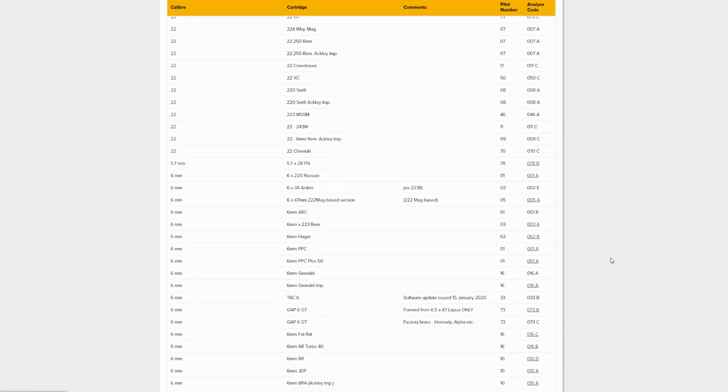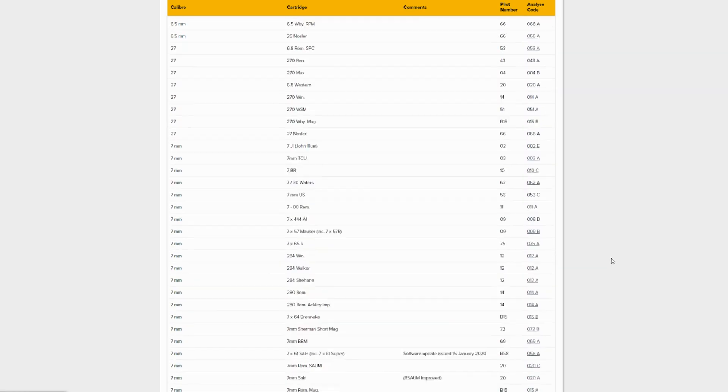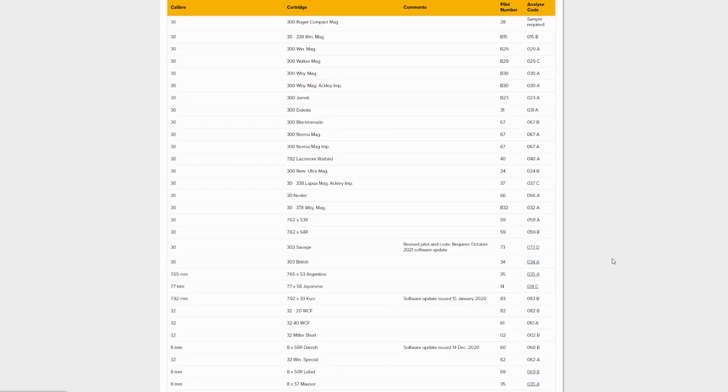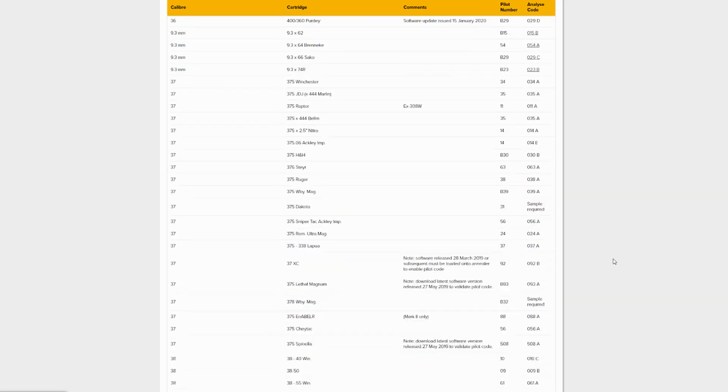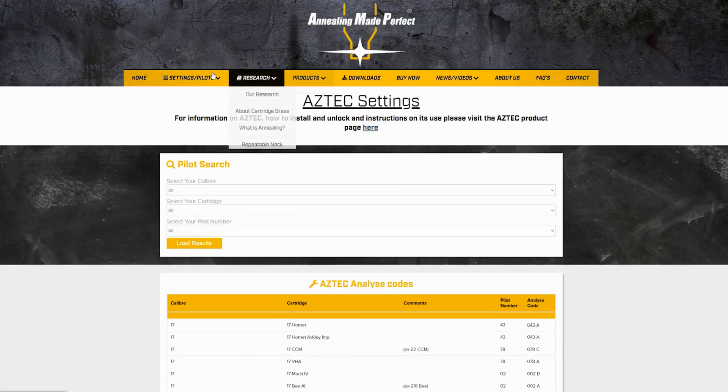The cool thing is you don't have to buy separate pilots for all your different cartridges. You just match up the pilot number — a lot of them are based off the 223 size or the 17 Remington is based on other stuff. You can go in there and just buy those handful of pilots, and the pilots are only 20 bucks, so they're not that expensive. It just works out perfect.